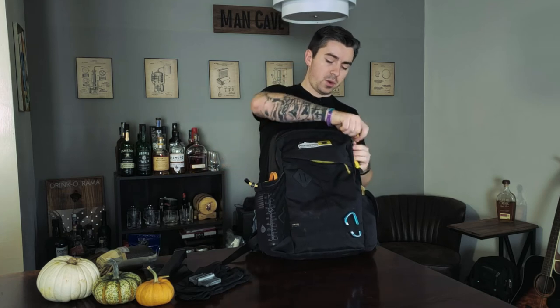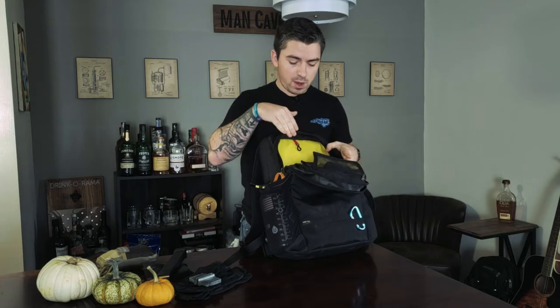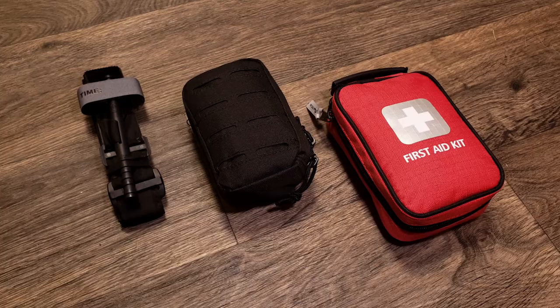Now let's go into the main compartment. I basically see three items in here: a boo-boo kit, a trauma kit, and a CAT Gen 7 tourniquet.